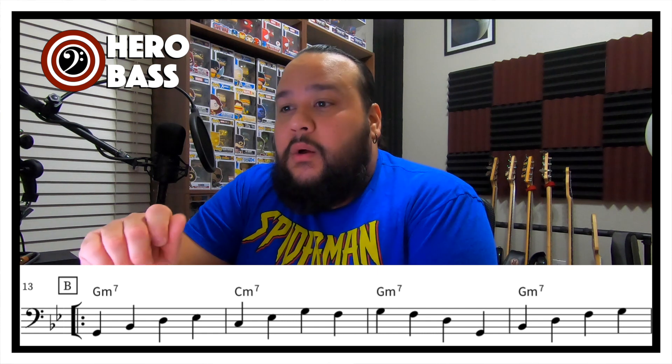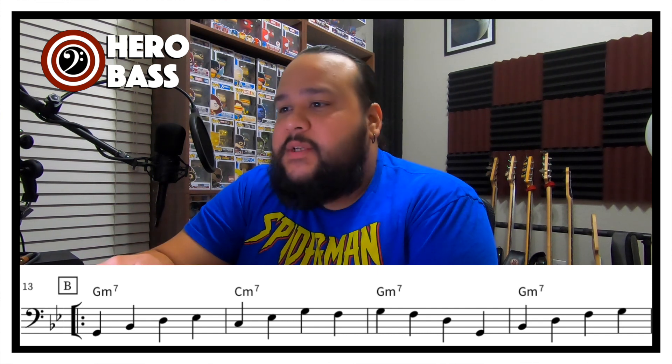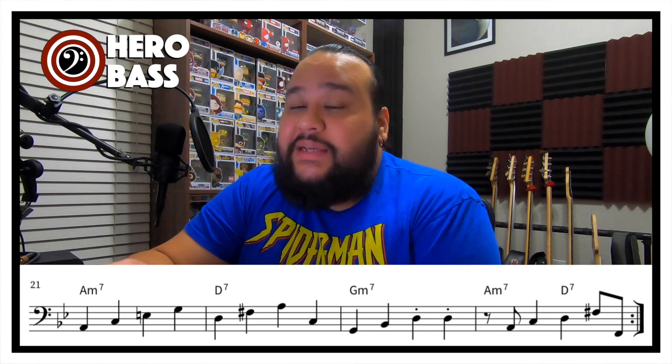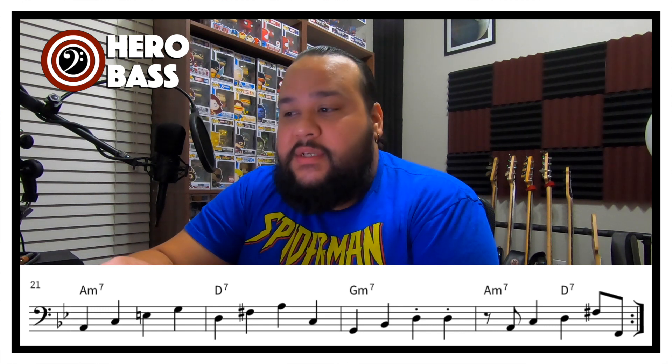With that being said, here we have this 12-bar blues — a different version of it. First bar: G-minor 7. Second bar: D-minor 7. Two bars of G-minor 7, then two more bars of C-minor 7. Then we go to a bar of G-minor 7. Our next bar is E-flat 7. Then we go to a variation of a 2-5-1, spread over the next three bars: A-minor 7, D-7, and G-minor 7.